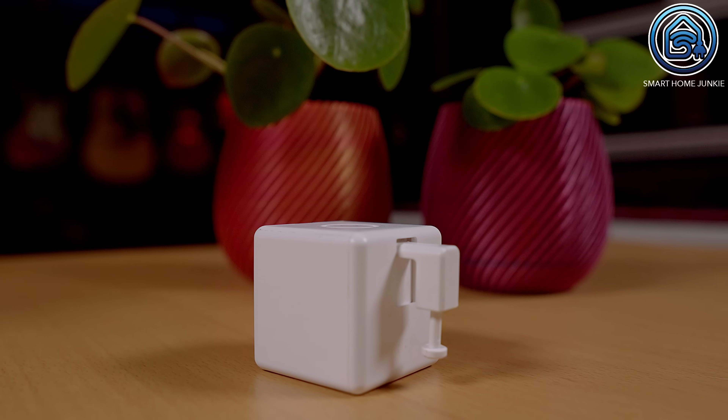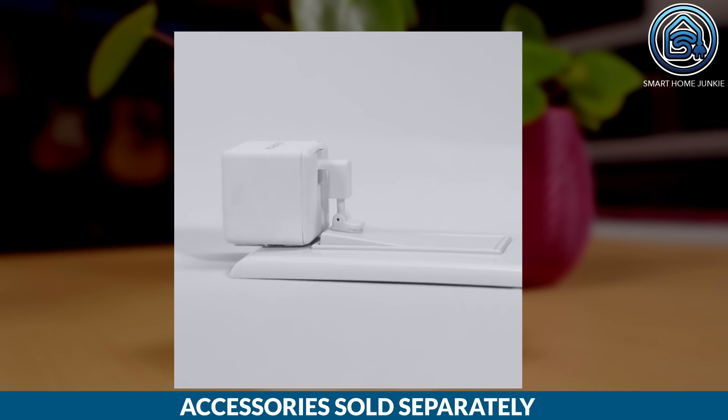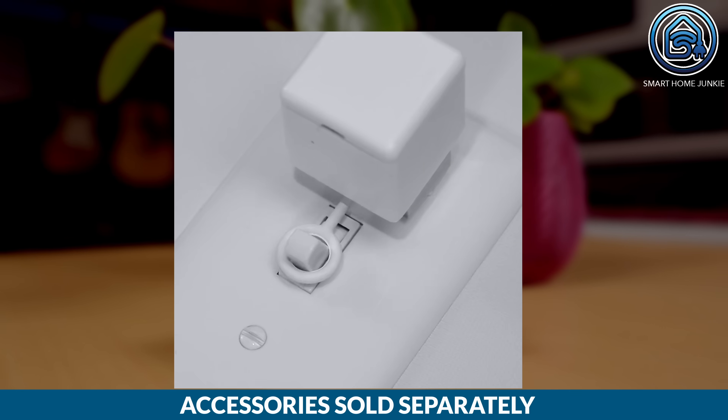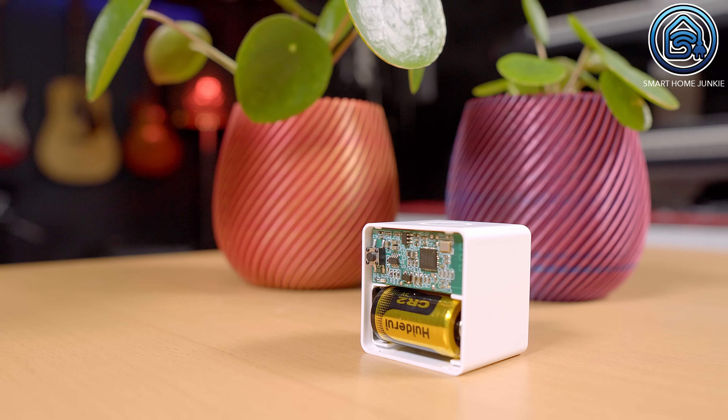This FingerBot, sent to me by Adaprox, is a small robotic finger that can press buttons, switches and other physical controls on your appliances. It's powered by a CR2 battery and can be controlled through a mobile app. You can even set up schedules and automations to make your appliances work on their own. At the end of the video, I will give you my opinion about these kinds of devices.